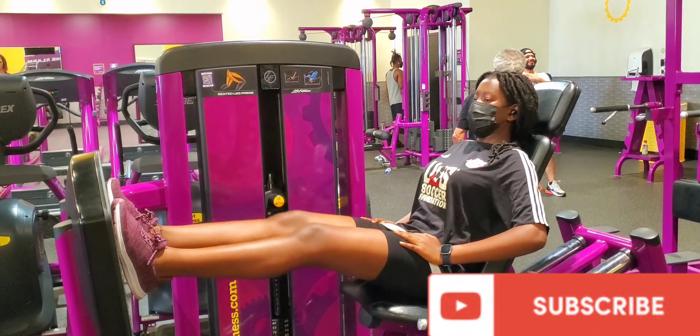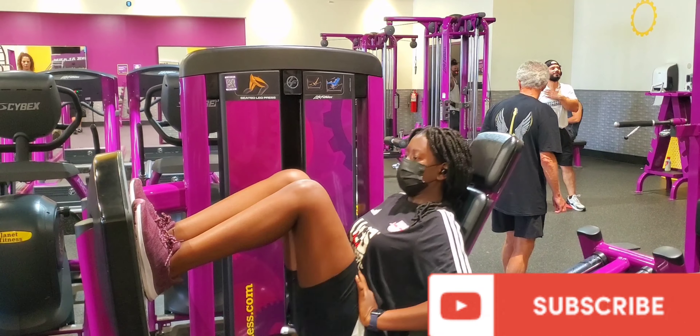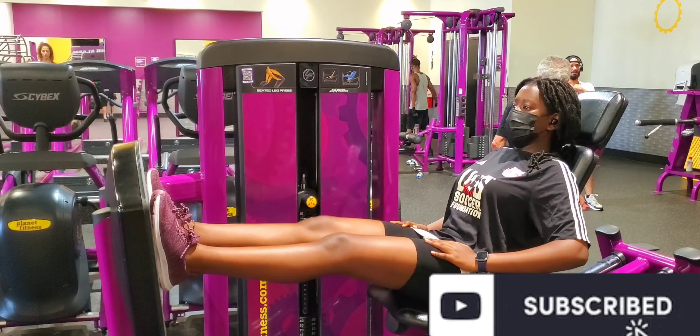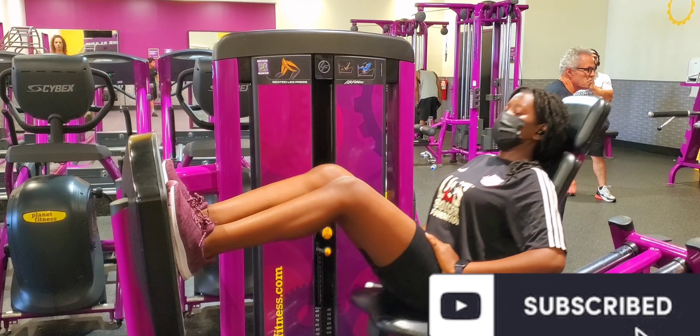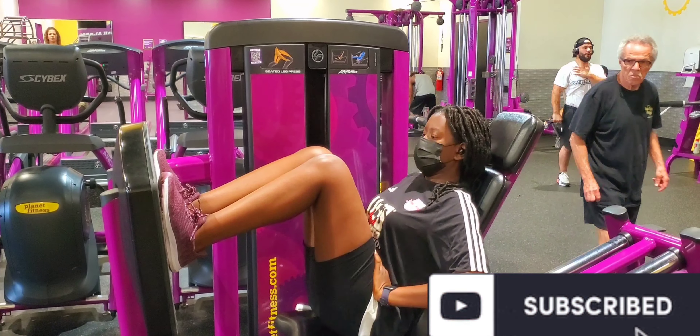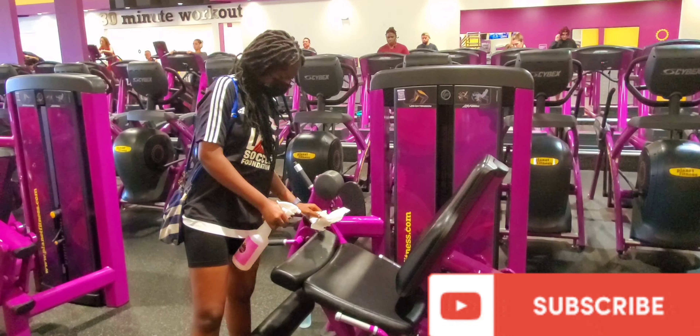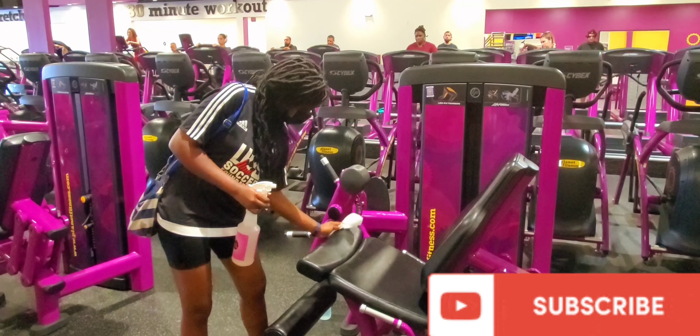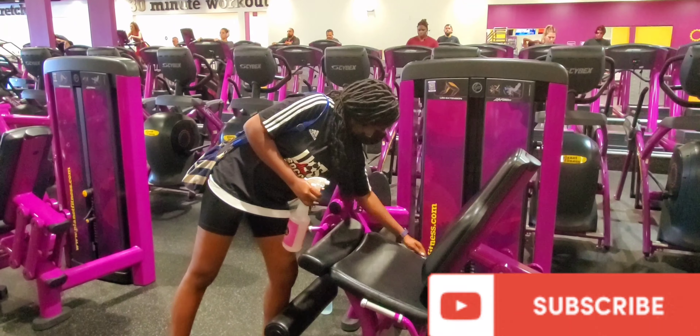I just did my thing and it was so nice — I recommend this to anyone who wants to do some leg workouts. Before and after using the machine you have to use disinfectant wipes to clean the equipment, just to protect everyone, and that makes me feel safe.